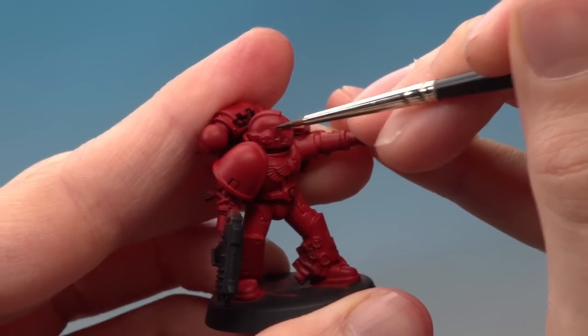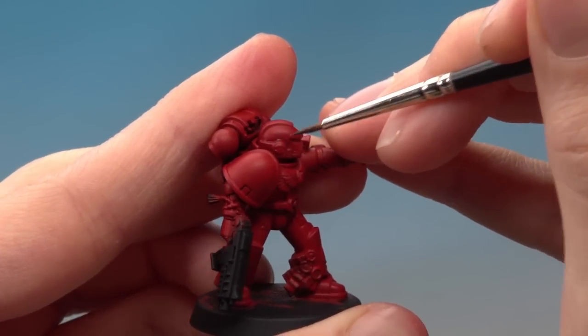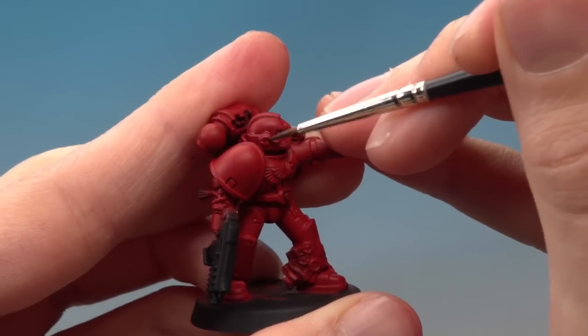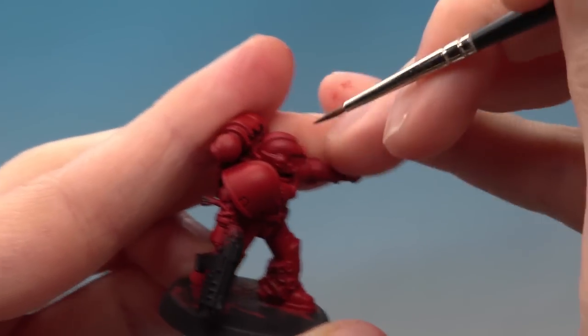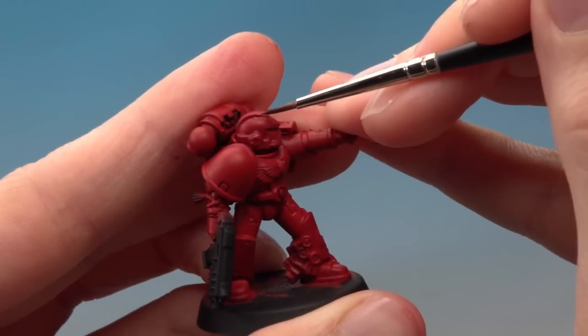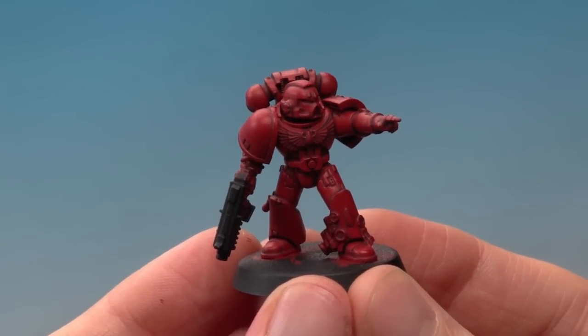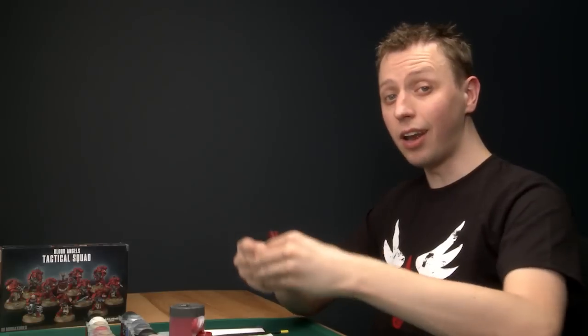When you're doing this, it's pretty much inevitable that some paint will smudge or you'll make a mistake. When that happens, just let the shade dry then neaten up afterwards with some more Mephiston Red using your fine detail brush. Now the shade is dry you can see it's really defined all the panels on the armour, and now that's done we're ready to add a highlight.